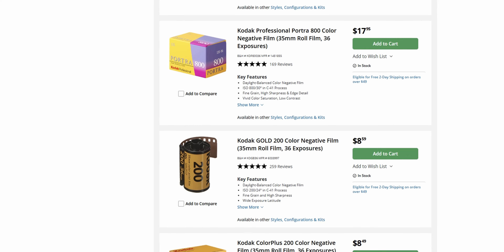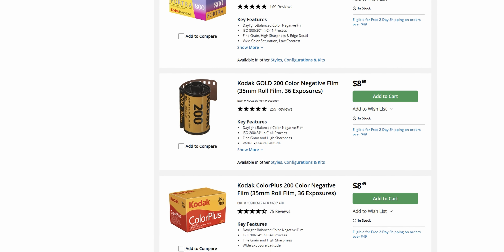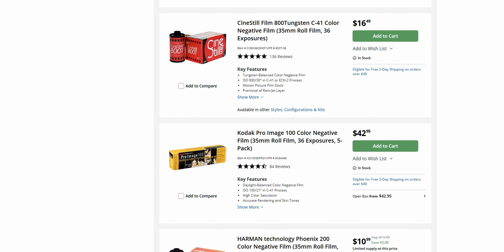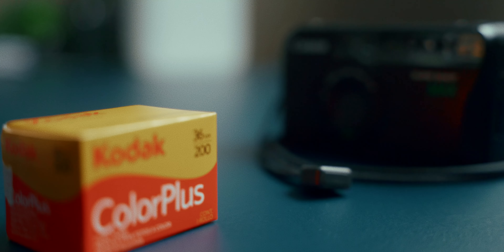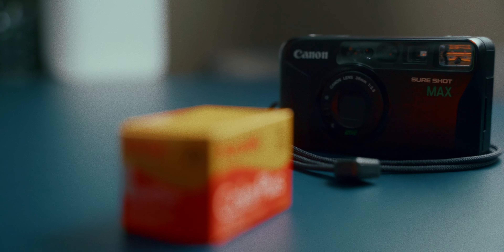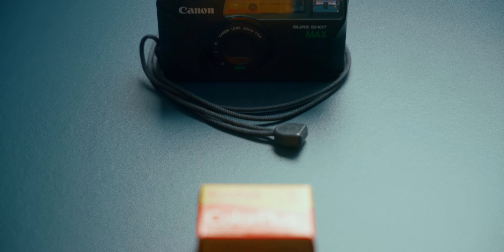Kodak Color Plus is a really affordable film stock compared to others such as Portra 100 or any of the Portra lineup, and any of the more professional film stocks. Even something like Ektar 100 can be a little bit more expensive. So Kodak Color Plus is just a really great option — it's simply a good color negative film stock. I used to shoot this film stock a lot and I put it through my point and shoot film camera, the Canon Sure Shot Max, so a lot of the photos I'm going to be showing you are probably shot with that camera.